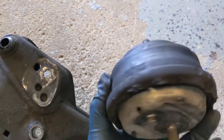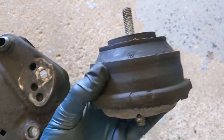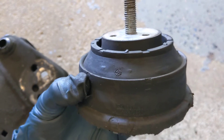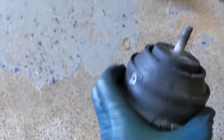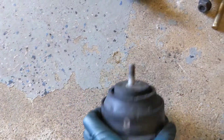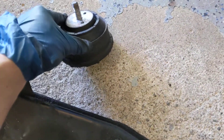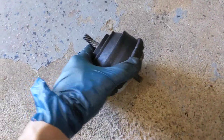Here are the mounts — Febi, whatever. 2013 date code. Oh, this is 2014. This one's 2013. Nope, 2013 or 2014. Driver's side, passenger's side. Neither are ripped, but they're five years old, getting worn.